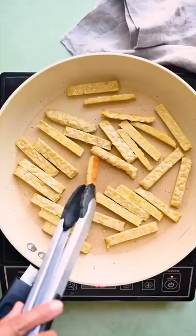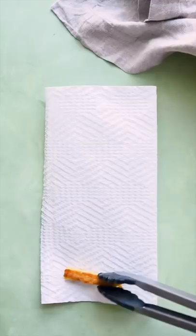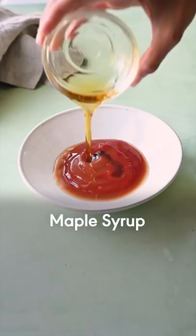Heat up your oil in a large frying pan, add the tempeh strips in a single layer, and cook them for about four minutes until they're beautifully golden brown on the bottom. Flip and cook until they all look like this, then transfer to a paper towel to absorb any excess oil.